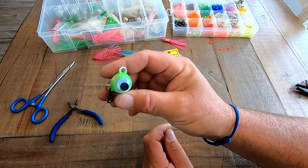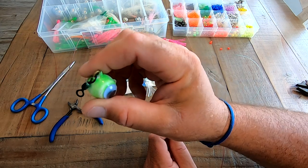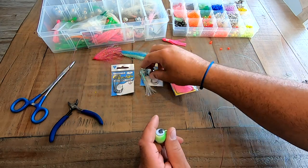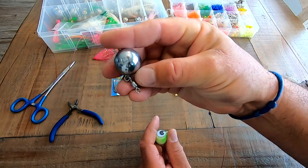There are many types of heads you could use. This one's painted with big eyes on it and a swivel. It's important you definitely want them with the swivel on it. Here's your standard chrome, again with the swivel. That's important.